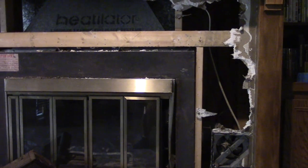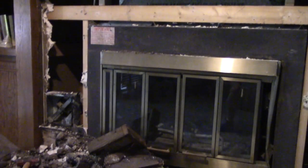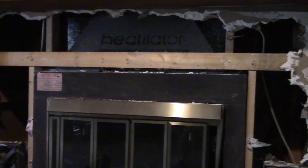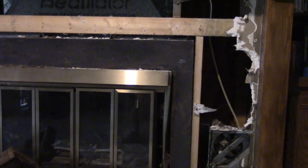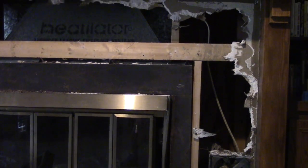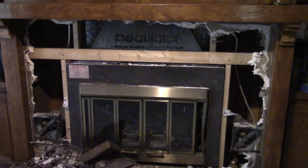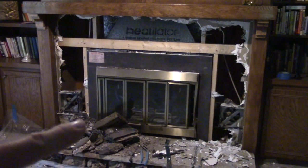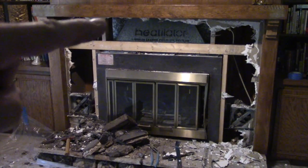I removed all of the lava rock and then went ahead and removed all the drywall. You can see all the way back to the insulation back in there, and then the exterior of the house is on the other side of the insulation. As you can see, there's no way we ever would have got that thing out through its original little brass hole - it is massively huge.